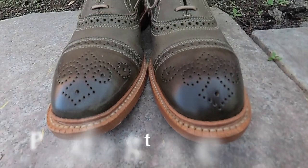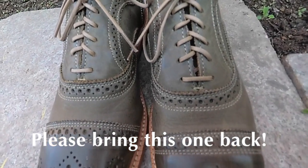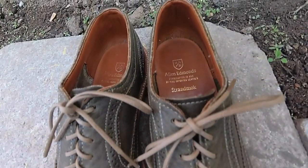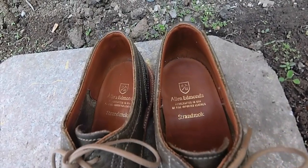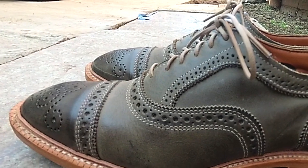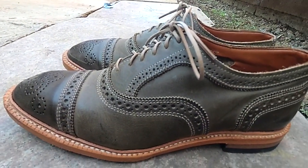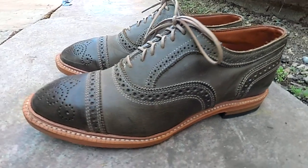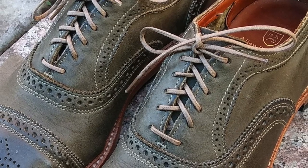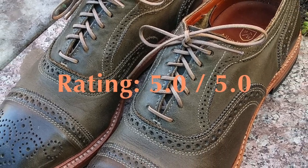I really hope Allen Edmonds brings this back in olive in the future, as they currently have other models of this shoe in grain leather, but those are not very appealing to me. This olive version is probably my favorite casual shoe that they've created in the last five years, but I wasn't smart enough to buy these in the right size when they were around. Despite these small concerns I mentioned, I still think this is a great shoe — five stars out of five. Thank you for listening.